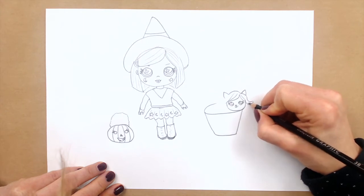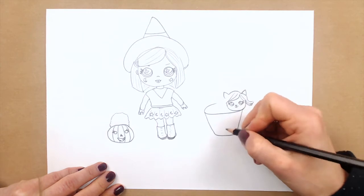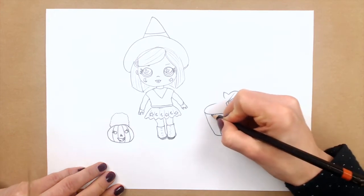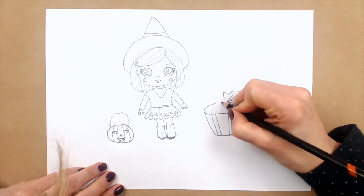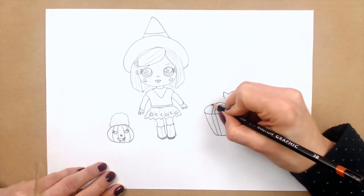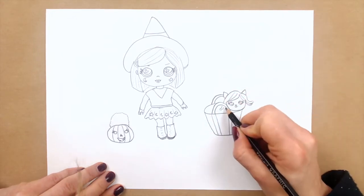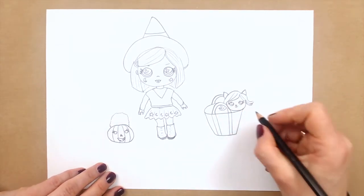And I also have to draw here just two lines, and I need handles to make this bag look realistic. So I will just make a handle here and repeat it here. Our witchy kitty is done! And you can also decorate this bag with moons and stars, or just maybe you will decide to add some pumpkins or maybe something else.